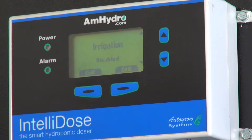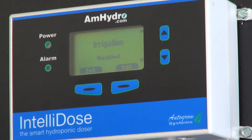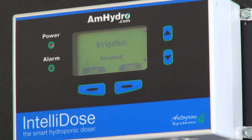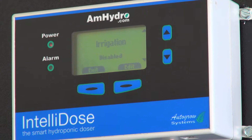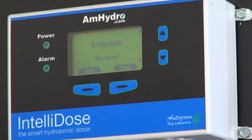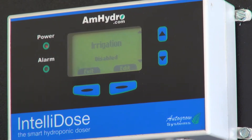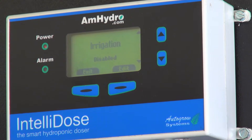There is also an irrigation feature, which we don't currently have connected to this. If you wanted to use the IntelliDose to water your plants, you can purchase a separate relay box which connects to the unit and will turn a pump on. It has a pretty in-depth digital timer — you can dose by the second, by the minute, by the hour. Some people choose to use that.